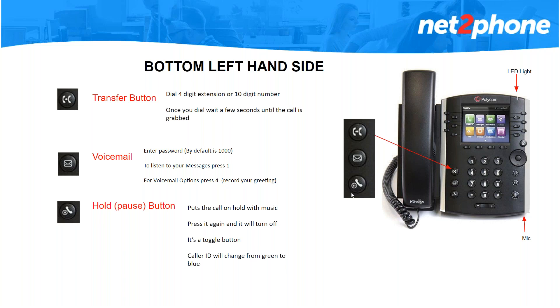The button right under that with the pause and a phone icon — that is your hold button. When you press this button your caller will hear music. We do have hold music by default. If you have any other music you want to upload or if you have any announcements, you could upload it or call it into support and they can assist you with that. When you place a call on hold your screen will go from green to blue letting you know you've placed that caller on hold.